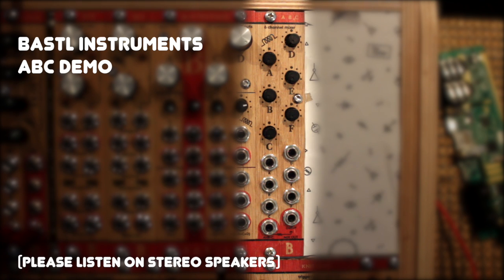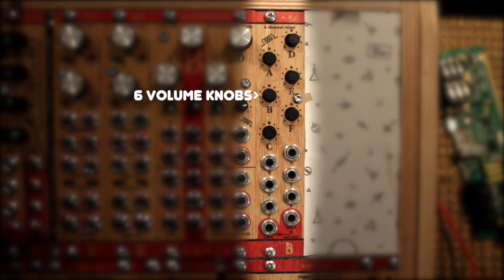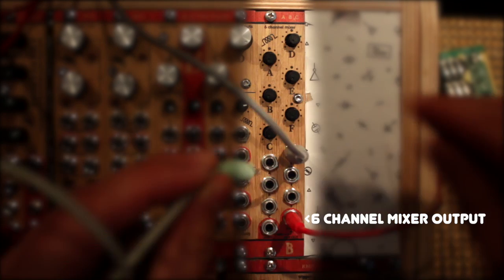Hello again! Let's talk about the Bustle Instruments ABC module. The ABC is a 6-channel mixer in only 5 HP with a really cool feature set. There are 6 knobs to adjust the volume of each channel, 6 signal input sockets and 2 output sockets. Plugging a jack only in the right output lets you listen to all 6 channels mixed together according to their volume knobs.